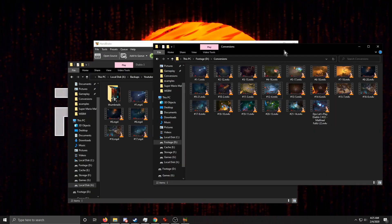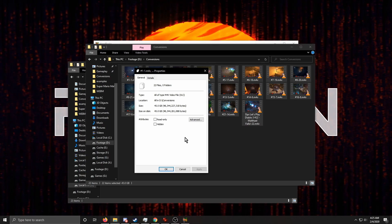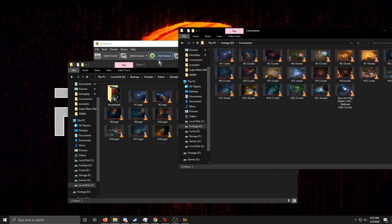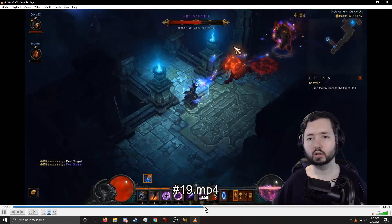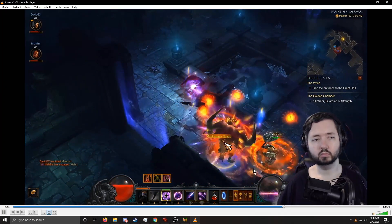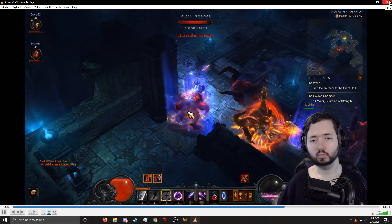Now going to the output conversions folder on a different drive — that folder is 45 gigabytes. So we saved almost 40 gigabytes — nearly half the size. That's a nice chunk of space to get back. And as far as I can tell watching these, the quality is pretty much the same. Let's open up a moment from video 19 to compare.